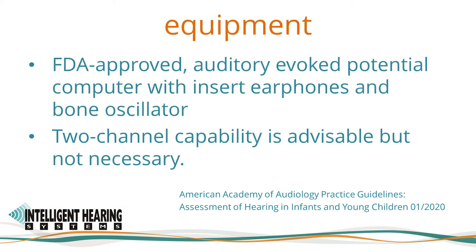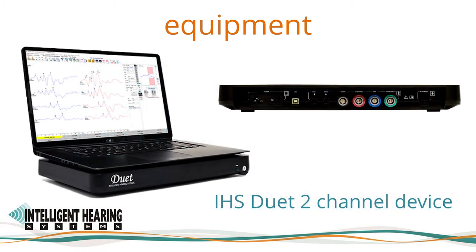The Academy guidelines call for an FDA approved auditory evoked potential computer with insert earphones, supra-aural earphones, and bone oscillator. Two channel capability is advisable but not necessary. The Duet is an FDA cleared two channel auditory evoked potential device. We also offer the option to use it as a one channel device for ABR testing with automatic switching of polarity for customers who prefer using only three electrodes when testing infants.